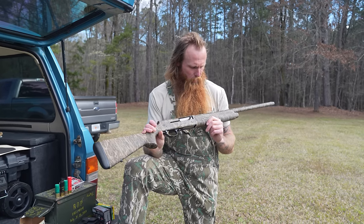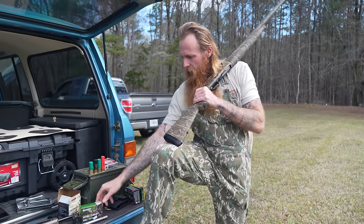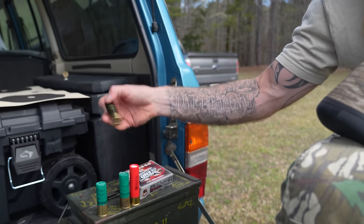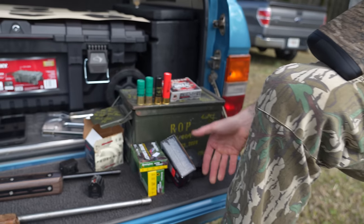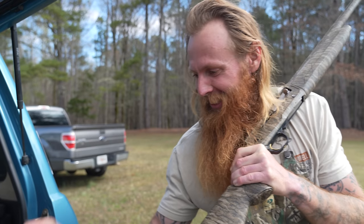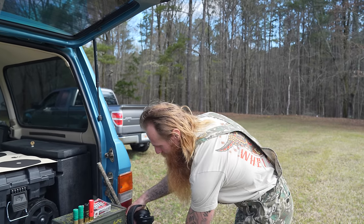A lot of y'all are too broke to own a shotgun like this, and I understand it because I used to be that way too, but I ain't that way no more. We've got many different shells here: Nitro Turkey two and three quarters — that's five shot; the Nitro Turkey three inch — that's four shot; Winchester Longbeard five shot; and a Ninja Turkey, three and a half inch. We're going to do a 40-yard pattern test.